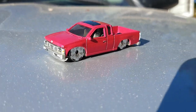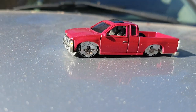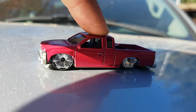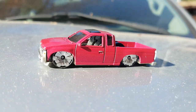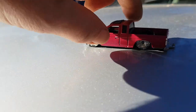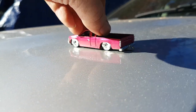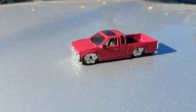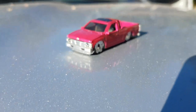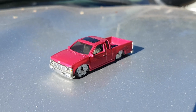If you didn't catch our last video with the 55 gasser, we got her dropped right down low on some old Hot Wheels chromies, and yes she rolls. We kept the trailer hitch so we could use the Matchbox trailer that has the motorcycle, but we'll finish that guy up later.